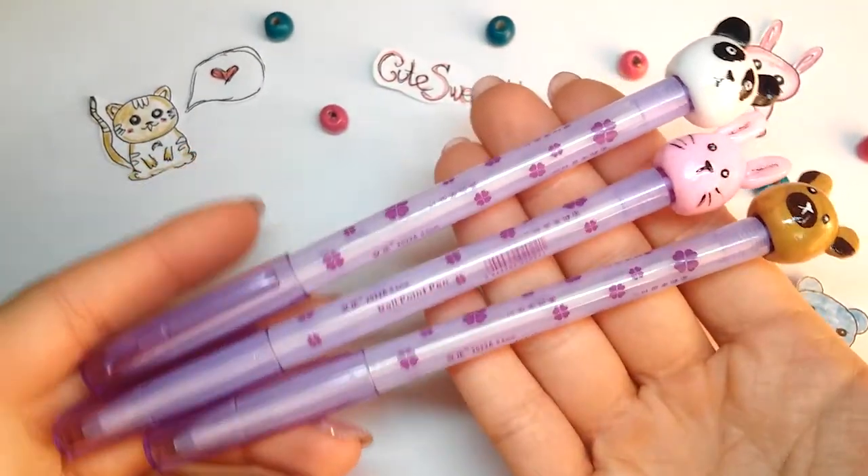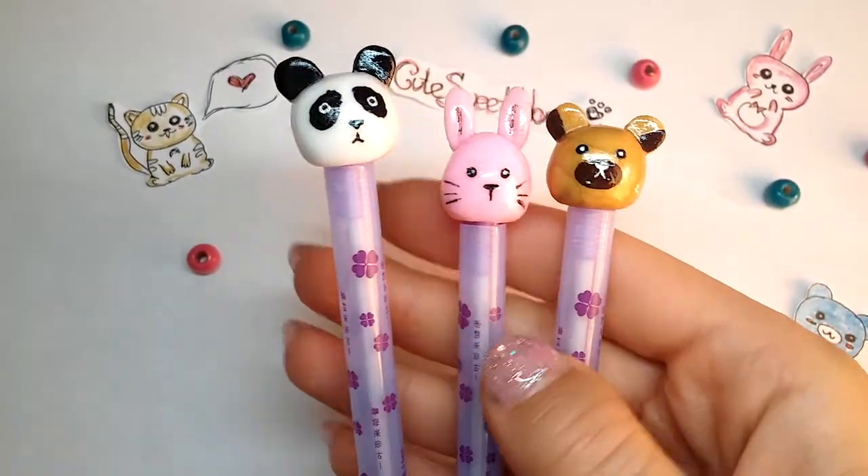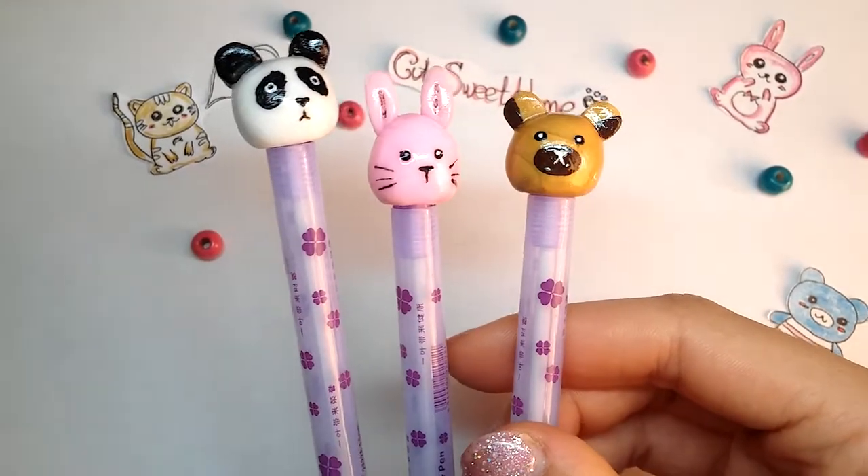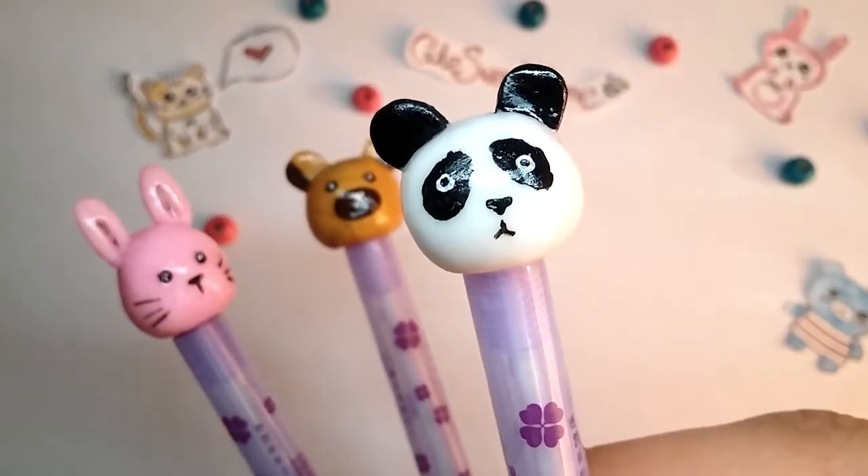Hey guys, today I want to show you how to make the cute deco pants. Such kawaii guys will cheer you up. I hope you like it, so let's start.